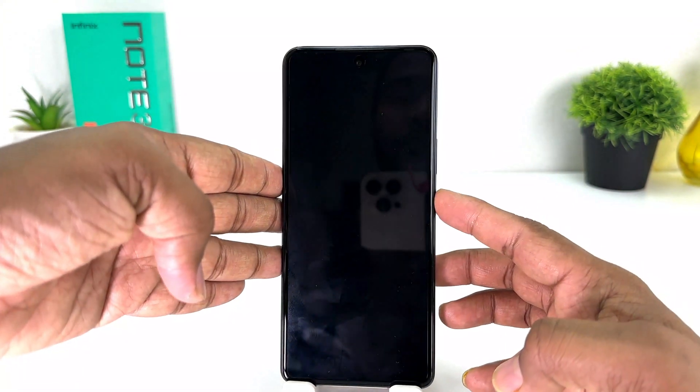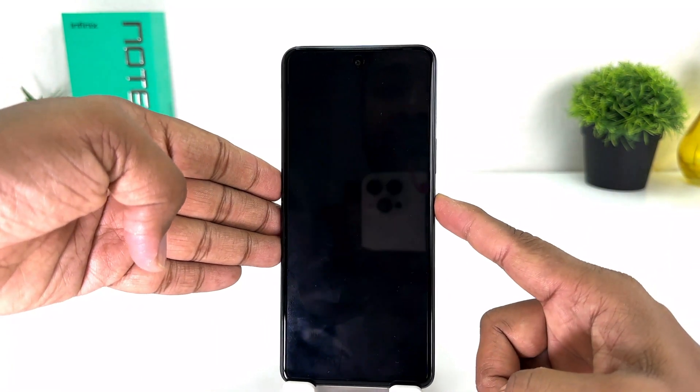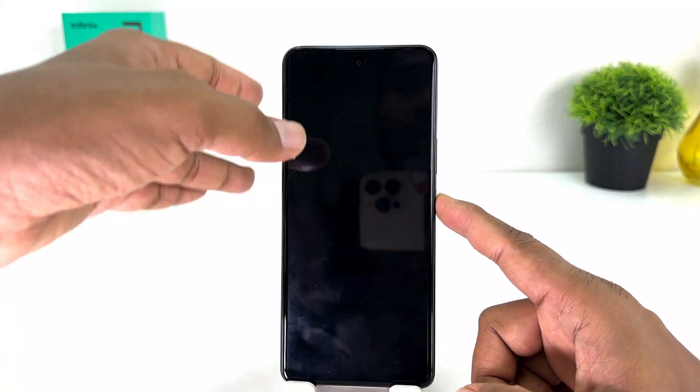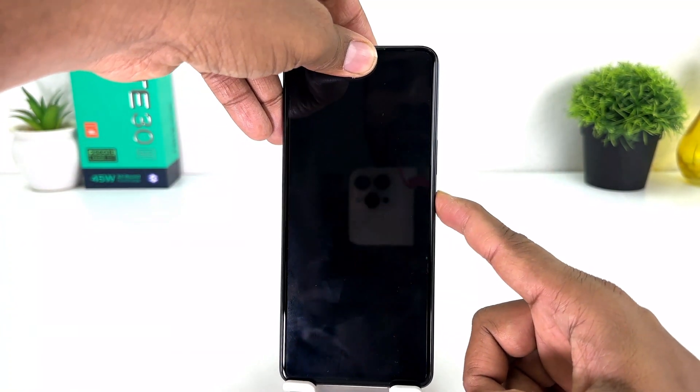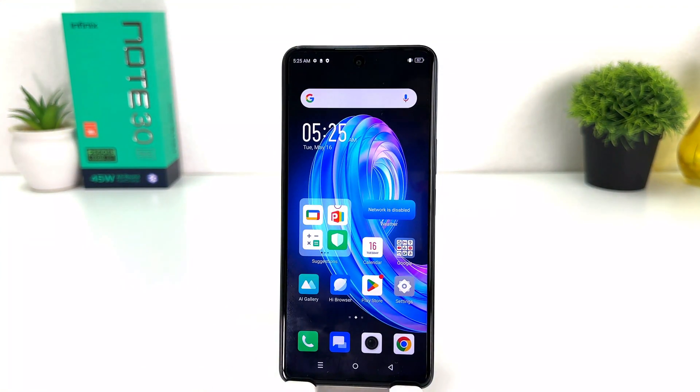Let me go back and try to lock my phone, and let me try to unlock it. You can see whenever this device is recognizing my face it's going to unlock very fast. You can also unlock your device with the alternate way like pattern or PIN. Within this simple way you can easily set up face lock in your Infinix Note 30.